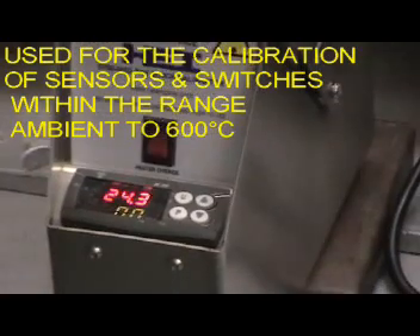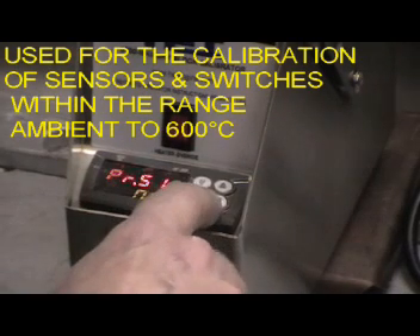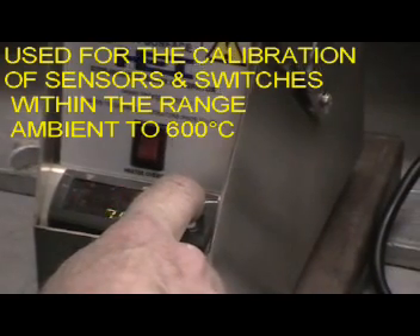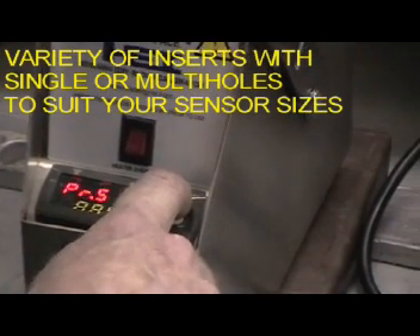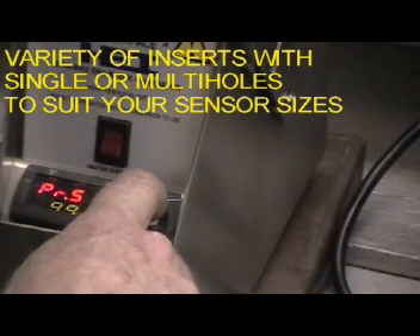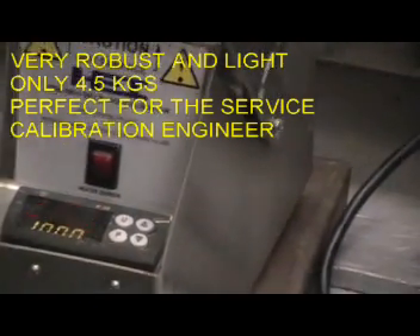We are now going to show how to program calibrator number one. Press P, drive the set point up or down — in this case we are going to 100 degrees. When 100 degrees is reached, press P again, then switch on. The calibrator is now active.